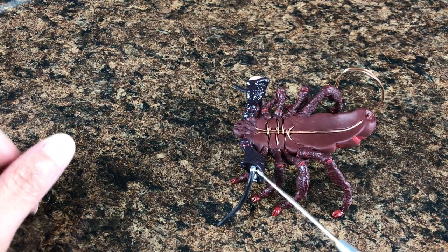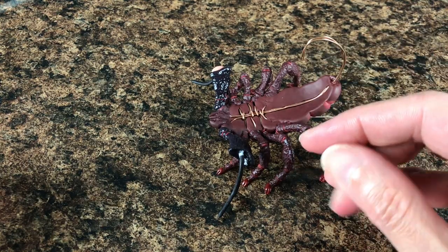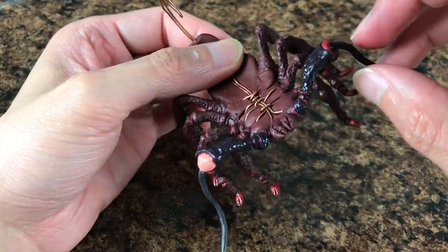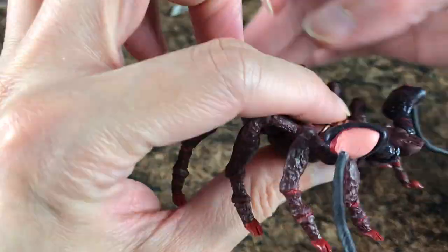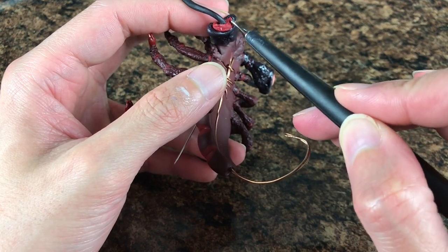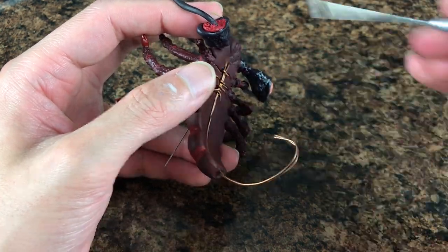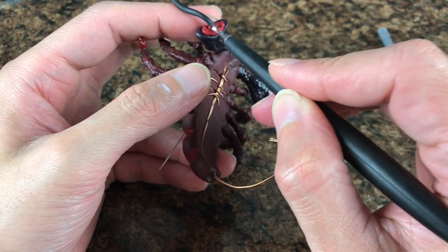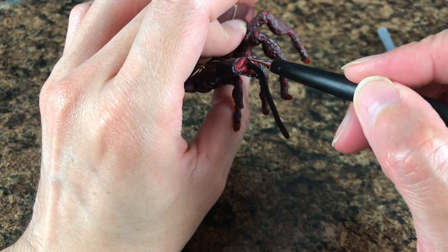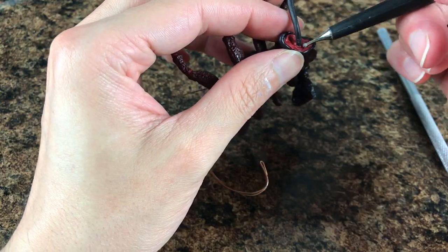Then we add more liquid Sculpey. We add more of the red tone between the sections — I just create a long tear, like a donut around it, and use the dotting tool to push, flatten, and spread it all the way around inside the cavity. After filling the entire cavity, I start creating the cavity again so we can put the lighter tone and create the ligaments — whatever is holding the two pieces of the claw together.